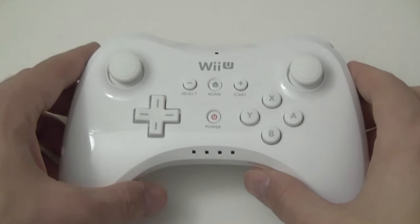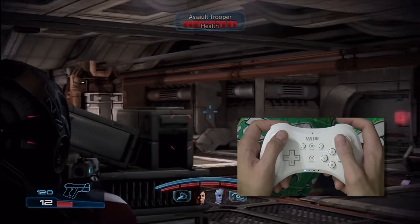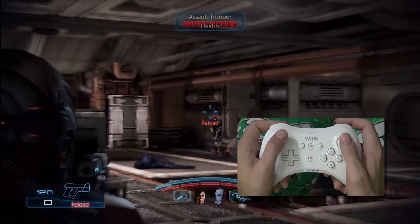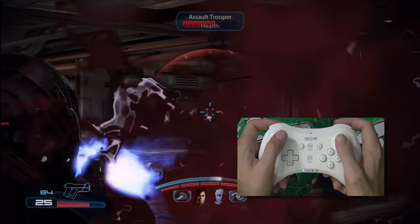So what of the Pro Controller's rumble? Oh yeah, it's in there. Actually, it's a lot stronger and less noisy than the GamePad rumble, and I kind of prefer it on games like Mass Effect.